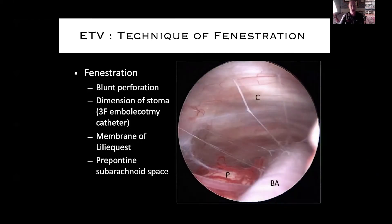In the pre-pontine subarachnoid space, it's always nice to get a look down here, even if it's just a quick peek. The basilar artery is coming vertically at you — sometimes you can barely see it. You can see the front of the brainstem; P is for pons. All those white fibers are the membranes of Liliequist going from the brainstem across the clivus. These stringy fibers are fine — it's when there's an occlusive membrane that CSF flow won't be adequate. You want to take a quick look through the stoma and make sure those membranes are fenestrated appropriately.